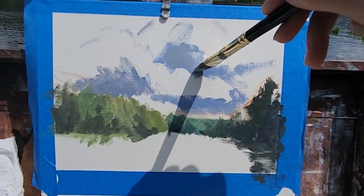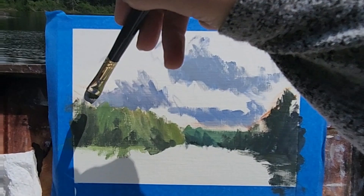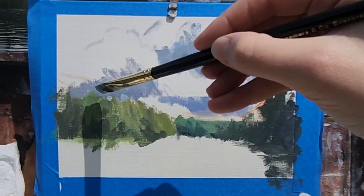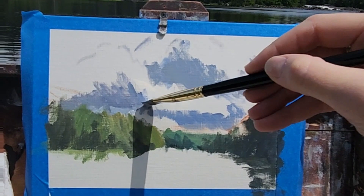That was actually a little too blue. It'll get grayer the closer it gets, so I tone that down a little bit. Then there's some sky in the back peeping through — adding those little holes above the trees will create a sense of distance.